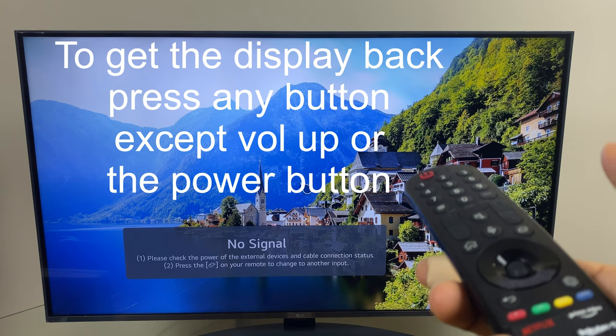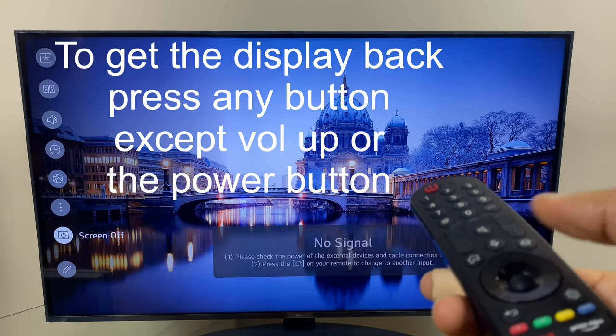I can press settings and as you can see I now have a screen off option.